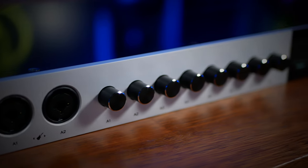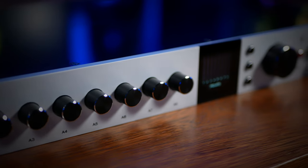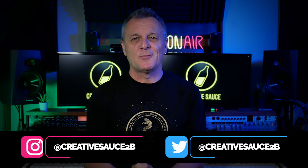I have tried and tested many quality audio interfaces over the last few years, however, I use this one every day. But why? Hi folks, I'm Mike, and I hope you're well.